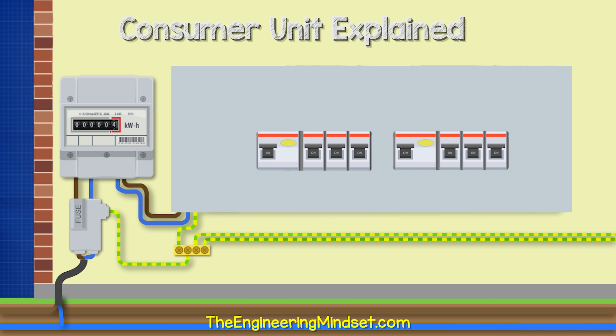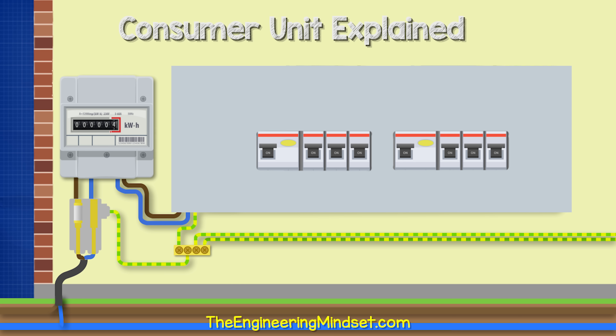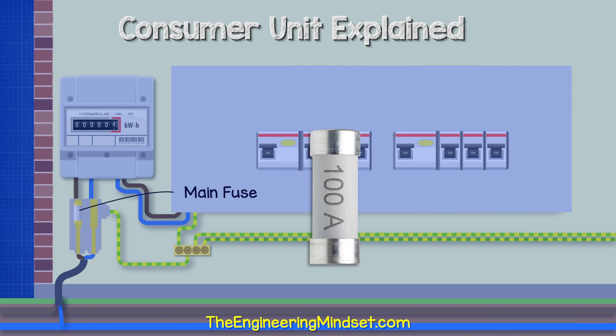The service cable comes in and the electricity is going to flow through the phase, pass through the main fuse, then through the electricity meter and then into the consumer unit. The service head or cutout holds the main fuse or service fuse. This fuse provides protection to the property and ensures only a set amount of current can flow in — in the UK, it's typical to have a fuse rated between 60 and 100 amps.